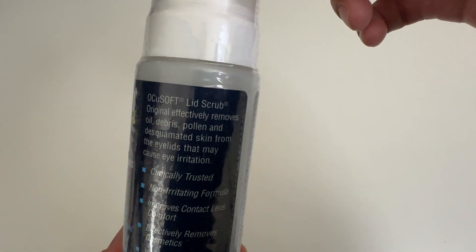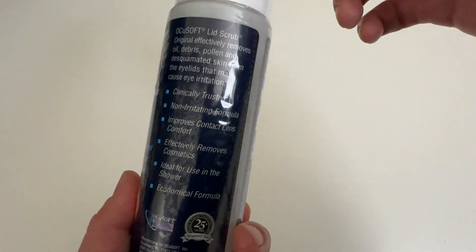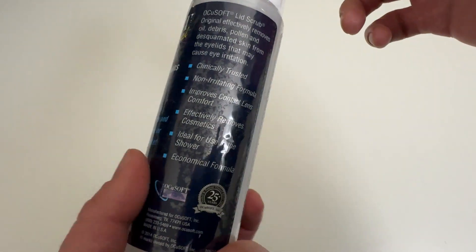This is the packaging. Cleans your eyelids. All that good stuff. Ideal for use in the shower. Cool.